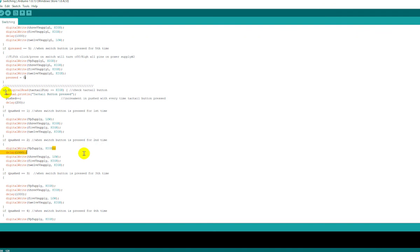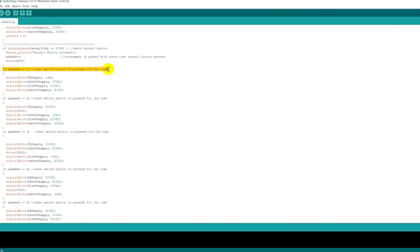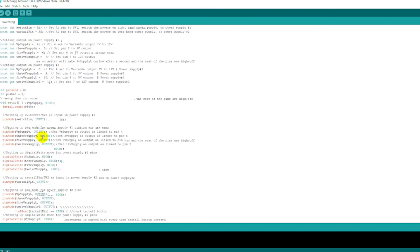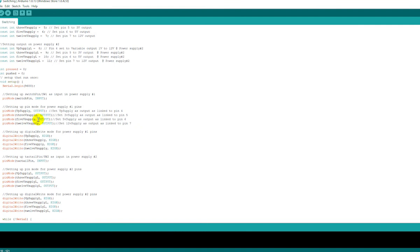The same switching logic applies to power supply output 1 (the right-hand side), using the tactile button. On each press, the voltage cycles through variable, 3V, 5V, 12V, and then off. This is the method used to switch relay outputs to specific voltages: variable (1–12V via potentiometer), fixed 3V, fixed 5V, and fixed 12V.